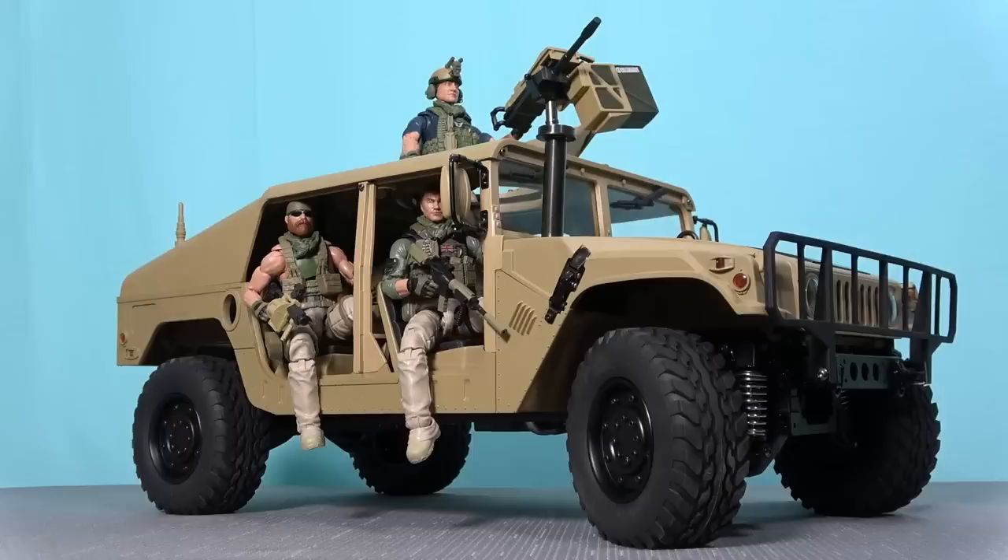I acquired this Humvee over a year ago and it's appeared in a number of Action Force videos. Since then I've lost count of the amount of people who've asked me in the YouTube comments, where did you get that Humvee? So I thought it was about damn time I told you, and in today's video we're going to take a look at this awesome radio controlled Humvee that I'm using for my Valaverse Action Force figures.